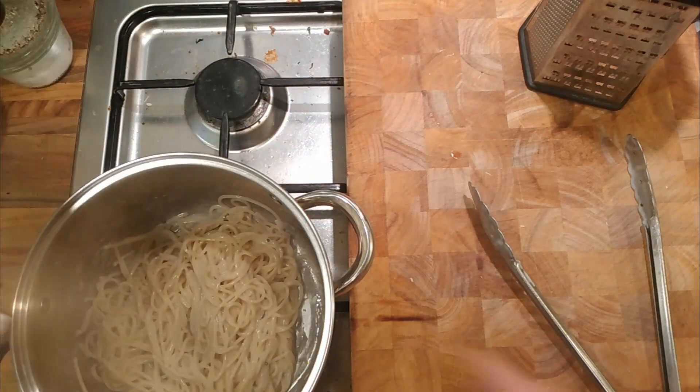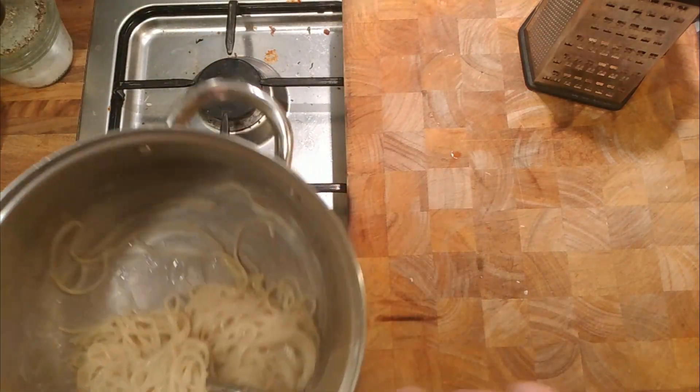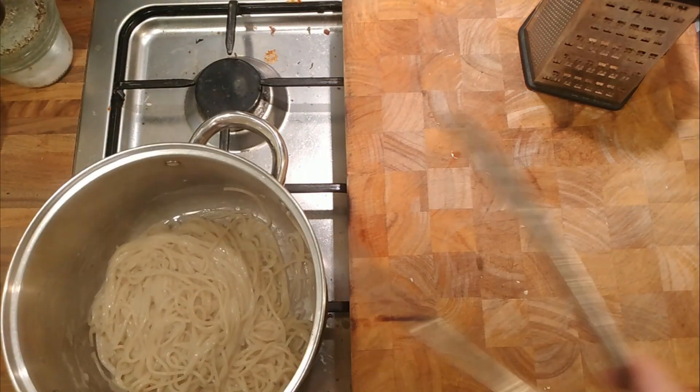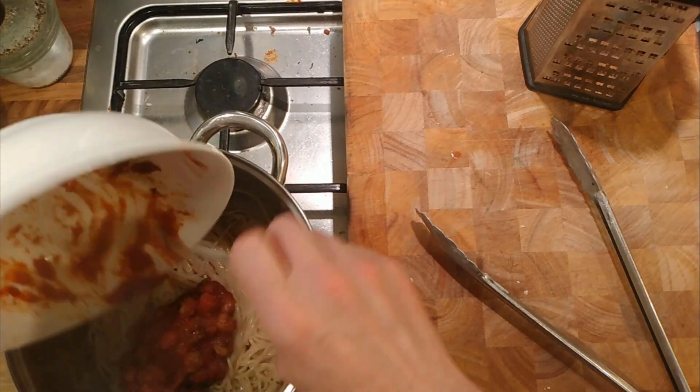And then we've just heated up the — see how it's formed the sauce from the bottom of the pan? So it's gone creamy, there you go. And then we've just got these leftover meatballs which are going to go in there.